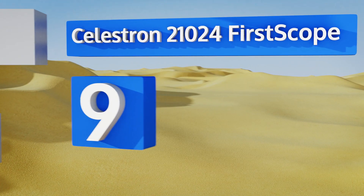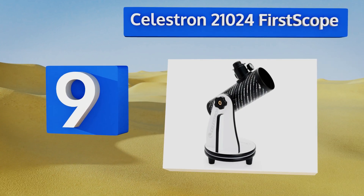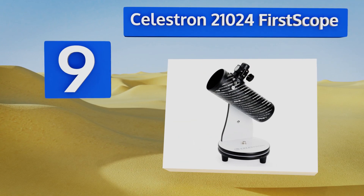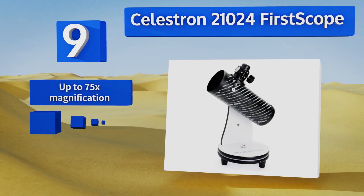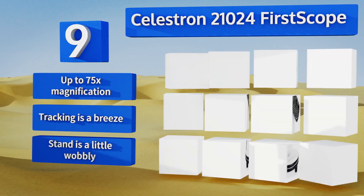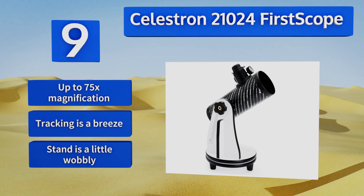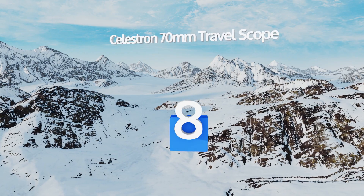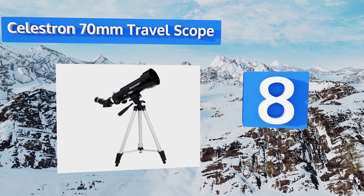At number nine, the Celestron 21024 First Scope is a very affordable way to dip one's toe into the solar system. It's a Newtonian reflector with a 76mm aperture, which takes in lots of light for its compact size and is ideal for the new astronomer. It delivers up to 75x magnification and tracking is a breeze, but the stand is a little wobbly.